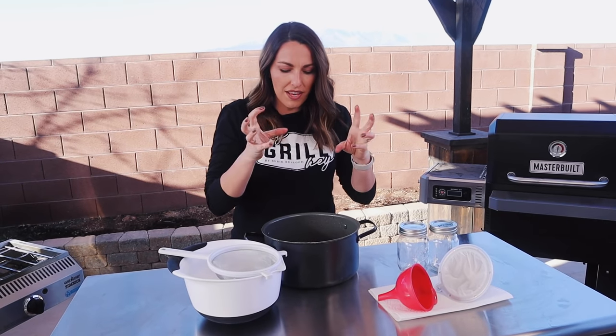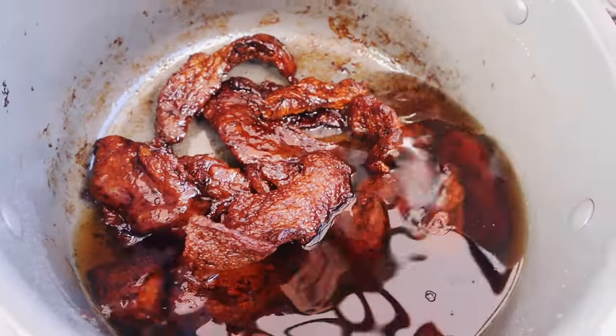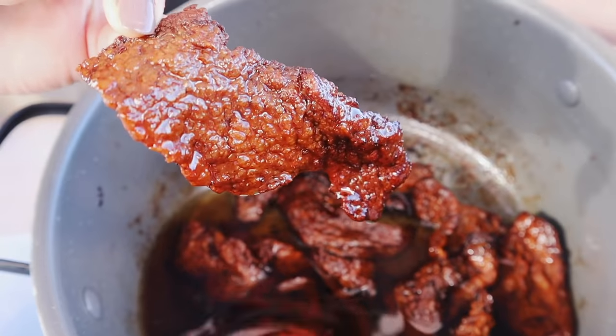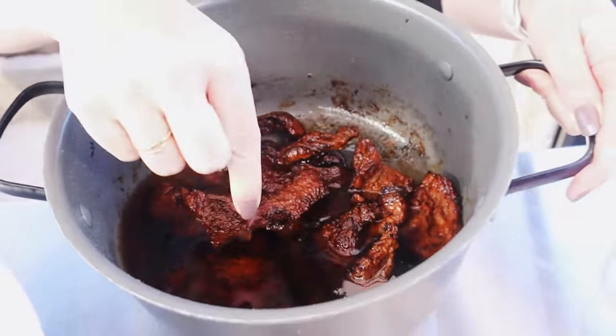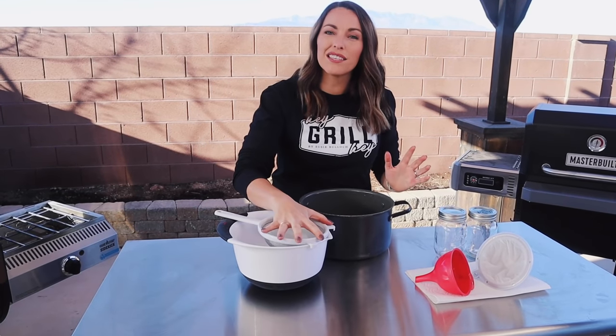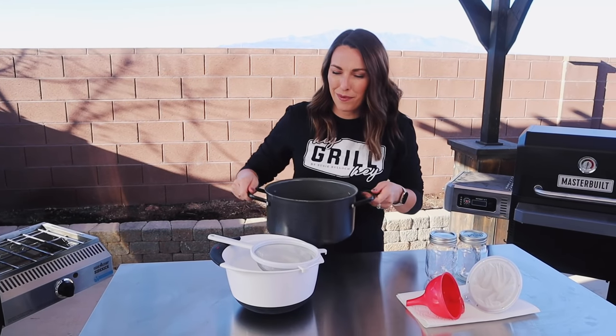We don't want it boiling hot, but we don't want it cold enough that the fat solidifies — we want it warm. Now we're ready for our first strain. I have a colander with pretty big holes and a bowl — this is just meant to catch the big particles. We'll do a second strain to catch the tiny ones next.